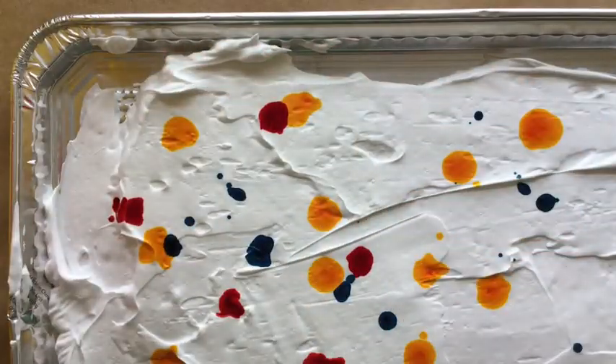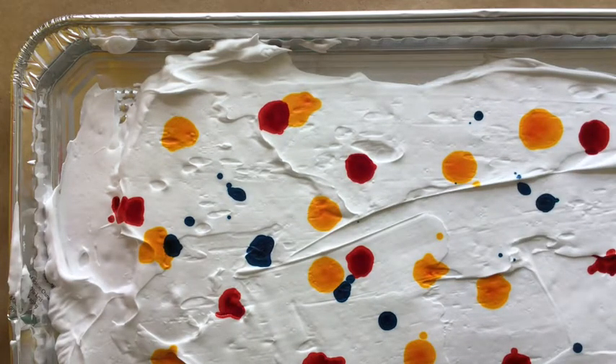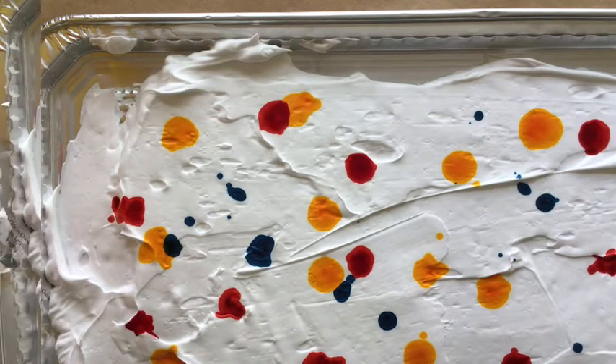Start dropping your food coloring on. Just have some fun with your colors. Try not to get too many colors on or too close together.